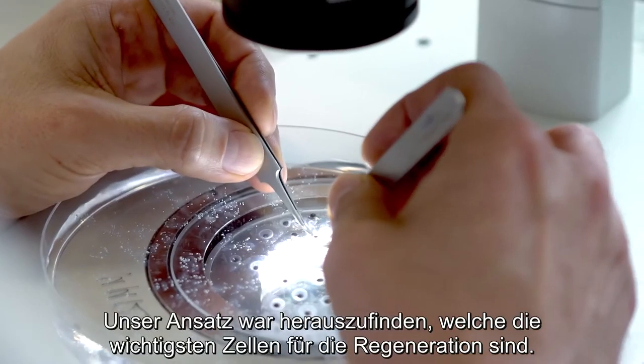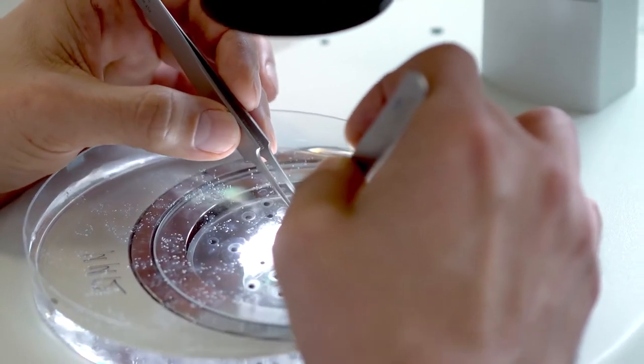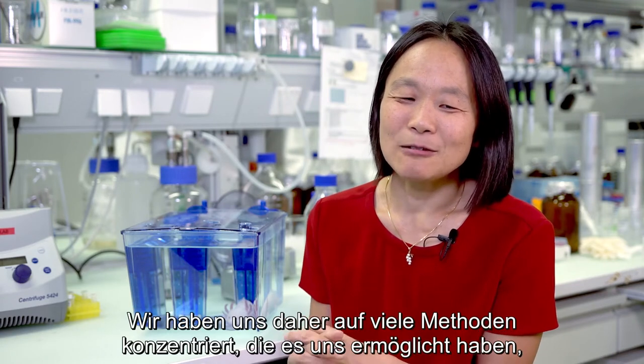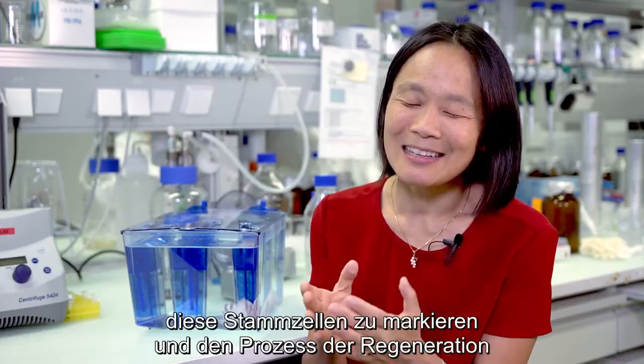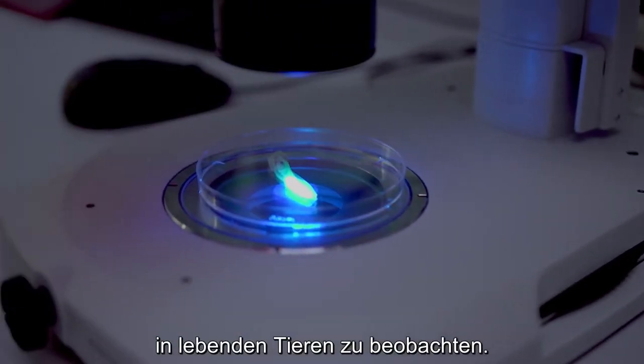Our approach really was to first figure out which are the most important cells for regeneration. We focused on many methods to be able to label and actually see in live animals these stem cells undergoing the process of regeneration.